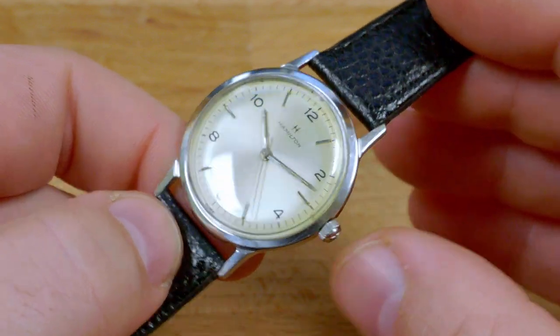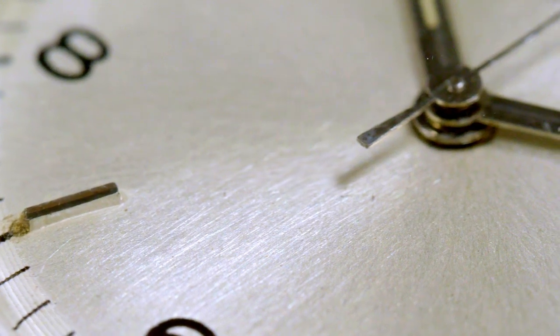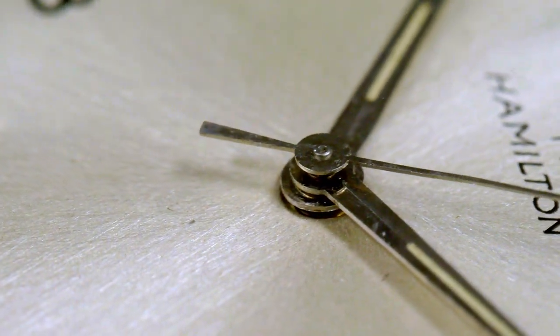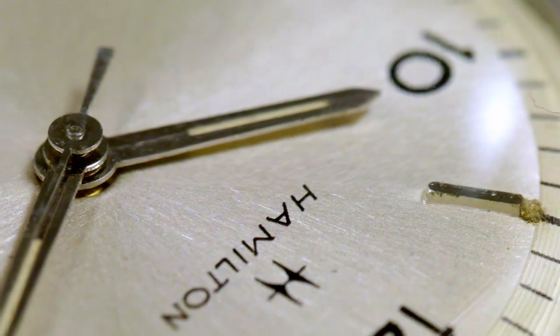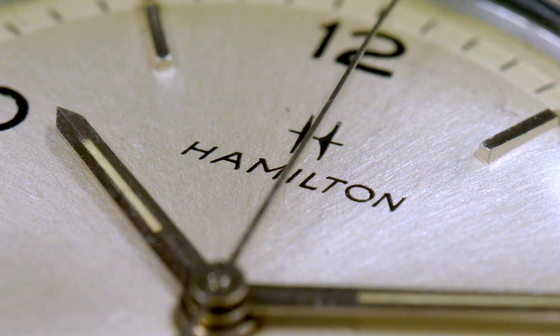I've seen at least two different styles of hands on the Sea Rover 2, both of them original from the factory. Maybe this was Hamilton's way of A-B testing which hand styles the market preferred. The handset on this watch has very light patina. The iconic Hamilton H logo and branding are painted on, and like the minute track paint and the 'Swiss' at the six o'clock, the paint is in excellent condition.